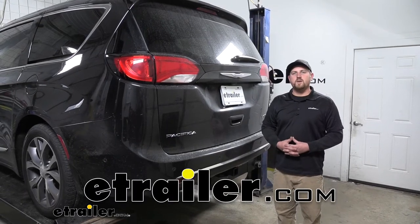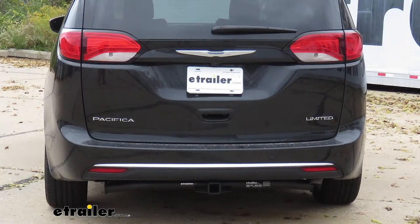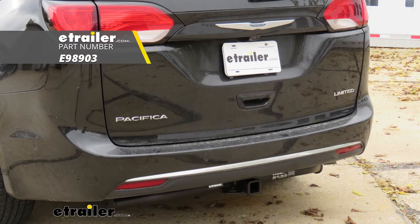How's it going? Ryan here at eTrailer.com. Today on our 2017 Chrysler Pacifica, we're going to be taking a look at and showing you how to install the eTrailer.com Class 3 trailer hitch receiver.